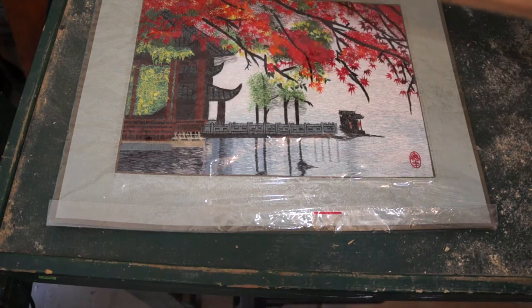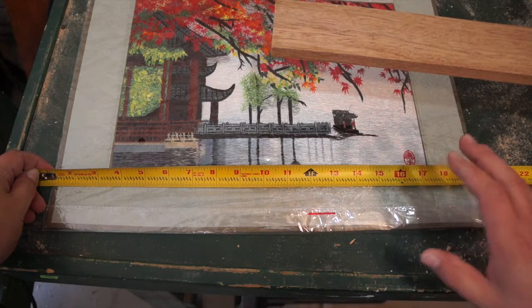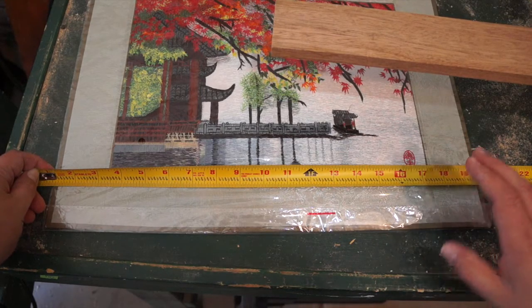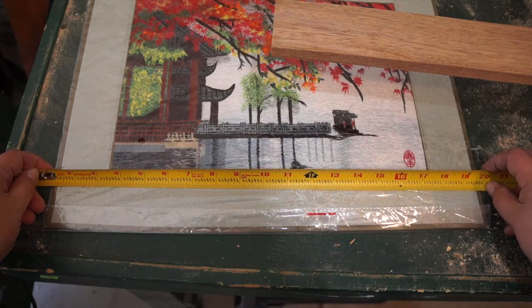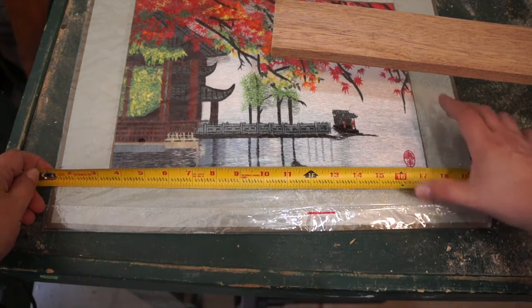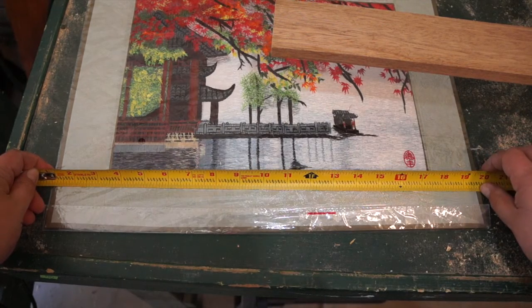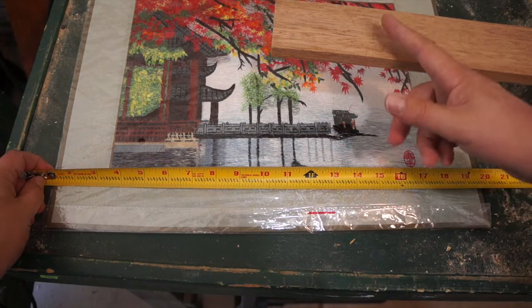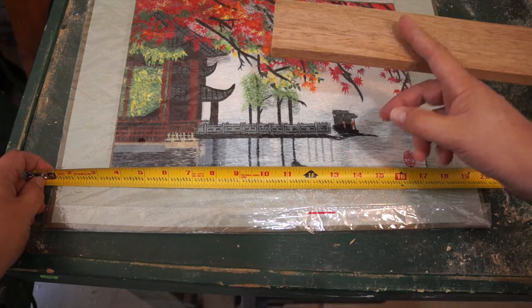So I've got my stock. The first thing I do is to make some measurements. First you want to measure your print or the matting that you're going to use. Mine comes out to 18 and three quarters inches. I'm not going to use a mat because it kind of has a built-in one. So if it's 18 and three quarters, the inside of your 45 degree cut is going to be one half inch less than that.